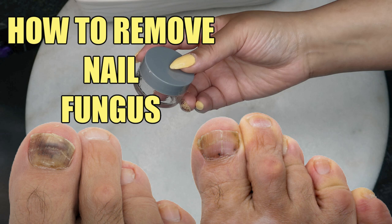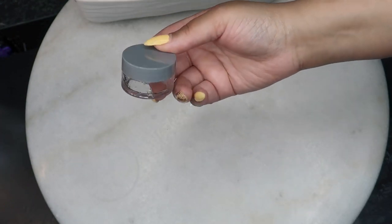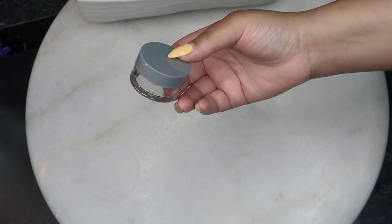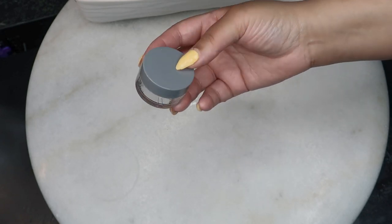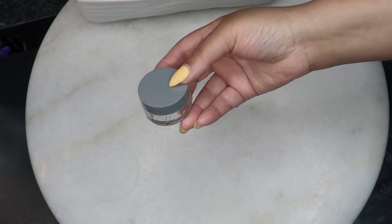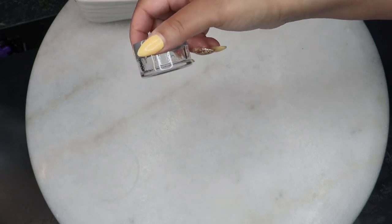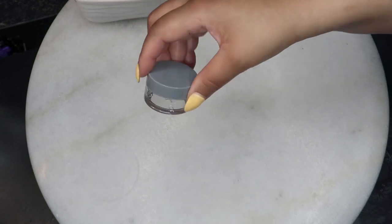Nail fungus plagues many people and today in this little container is exactly what you'll need in order to cure the problem. Nail fungus is unsightly and you just want to get rid of it as soon as possible. This is going to help do exactly that.